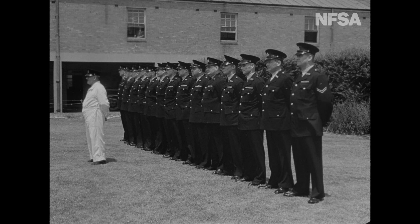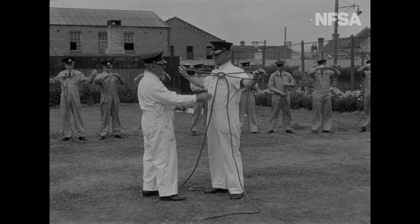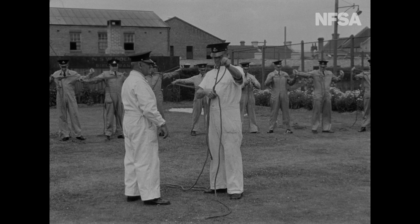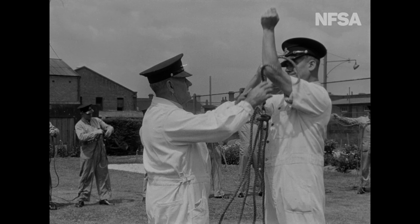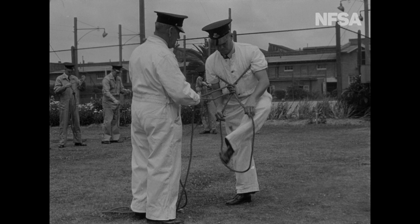These New South Wales policemen are reporting for special instruction in the Cliff Rescue Squad. Special Sergeant Harry Ware, Chief Instructor for the course, unravels some of the intricacies of knotting as a trainee fashions a rope chair, which in practice is both safe and quickly rigged.